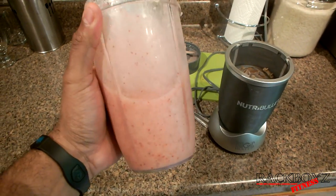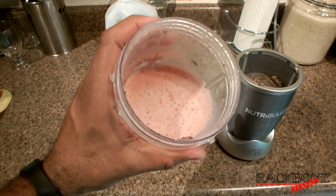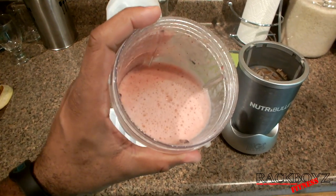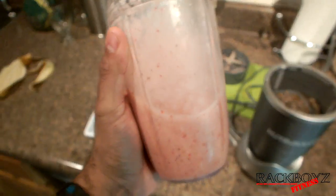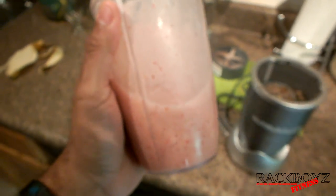So for the summertime heat, especially if you have kids or you just want a little snack on the go and want something healthy — in my case I was going to go grab a slice of pizza, decided to do this instead. Much healthier, much quicker, much easier. And I don't even have to go out into the heat. I put no sugar in it, no milk. If you go to the little smoothie stands, they add sugar, they add milk.